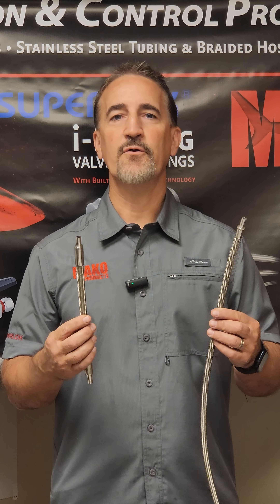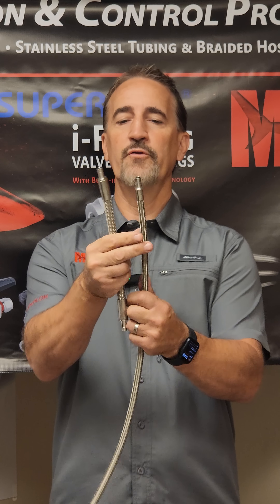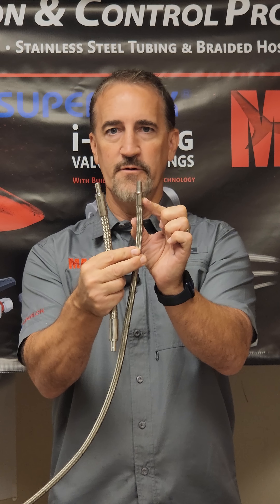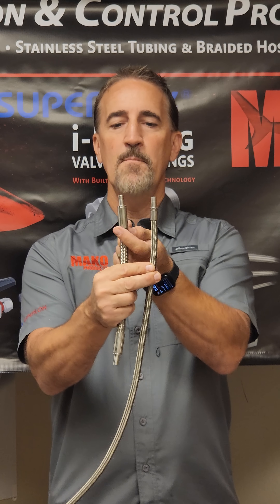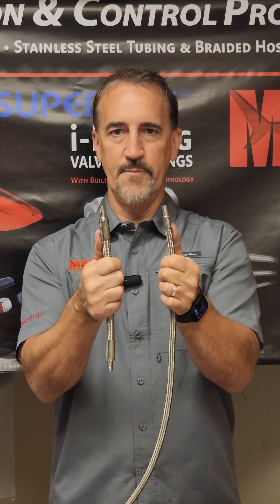I'd like to talk to you today about Mako's braided stainless hose and the difference that you will see between us and maybe some other braided hose that you'll see out in the market. You'll notice the fitting ends — this is a shorter, thinner fitting that's crimped on to the end of the hose. Mako has a more substantial, beefier, heavy crimp, which means it's going to not slip off, it's going to hang on better, it's going to give you a longer life.